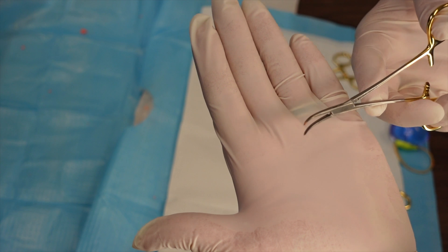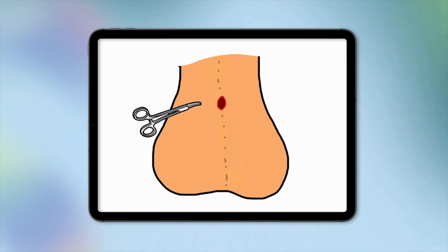Over the last 30 years or so the vasectomy procedure has really evolved, and now we can actually do it without even needing a scalpel — this is called the no-scalpel method. Rather than making two incisions, we use special forceps to make a small puncture in the centre of the scrotum, then pull a small amount of the vas deferens out through this puncture site to perform the rest of the procedure. The benefit of the no-scalpel method is that it's much less invasive, and as a result the risk of complications including bleeding, infection, and pain are greatly reduced. It is now the preferred method in many countries around the world and is typically what I recommend to my patients.